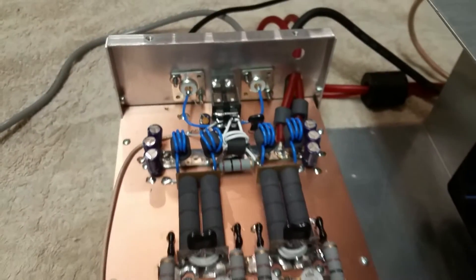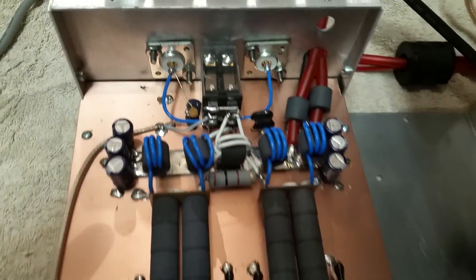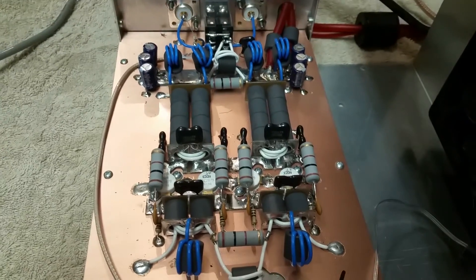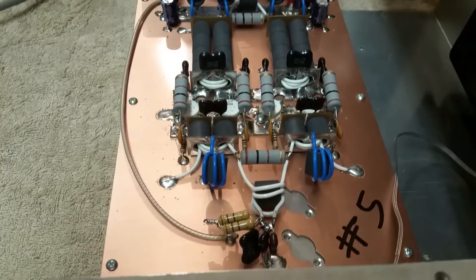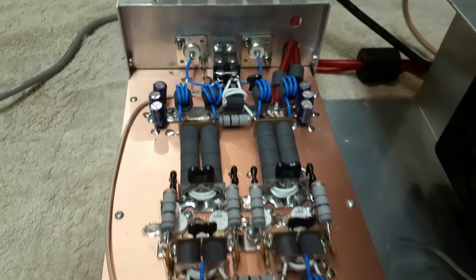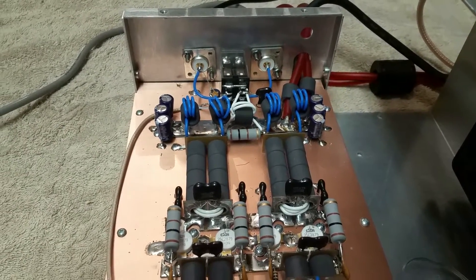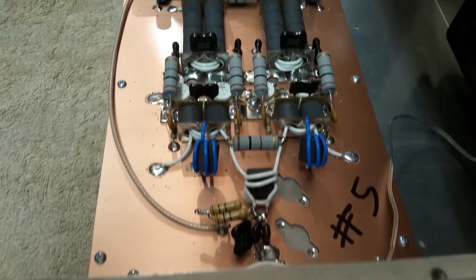Alrighty YouTube, here we have a four-pill fresh build — real nice, clean layout. This one's got two-inch transformers in it, a little bit of an upgrade on the B-plus. It turned out nice. When you receive this amp, there's not gonna be the two power leads back there — I'm gonna change that out for one thicker one. I'm just not happy with the way that is. But there's a good look at the inside of the amp.